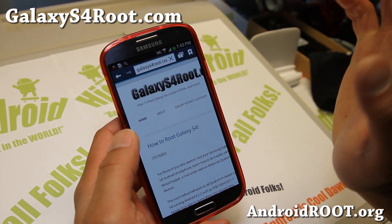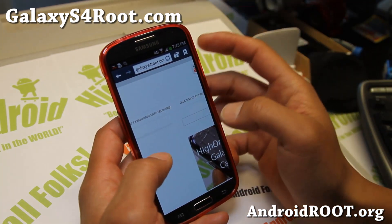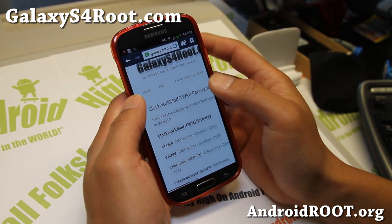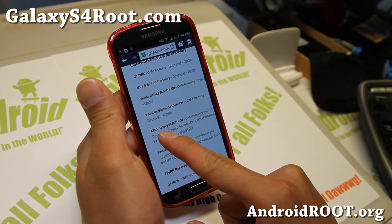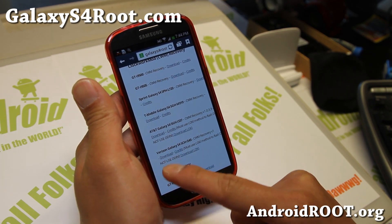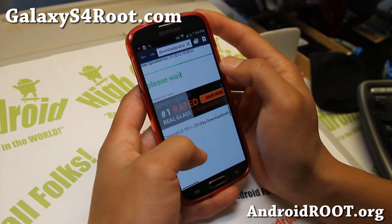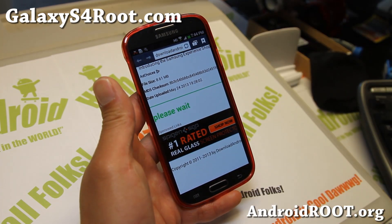I've put all the files there and you don't need a computer — I made it so you can do it on your phone. If you go to GalaxyS4Root.com, you'll see ClockworkMod TWRP recoveries here. Go ahead and download the appropriate one. If you have AT&T, download the AT&T version of ClockworkMod Recovery. If you have Verizon, download the Verizon one. Make sure you download the correct one. I'm going to go ahead and download the AT&T version here.